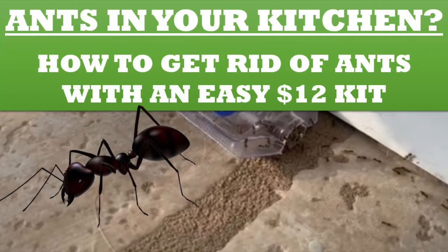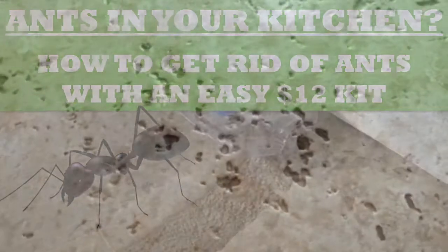In this video we're going to show you how to get rid of unwanted ants in your house — or as you can see on the screen, unwanted ants in my kitchen, where they're coming in, finding food, and taking it back outside to feed their colony.